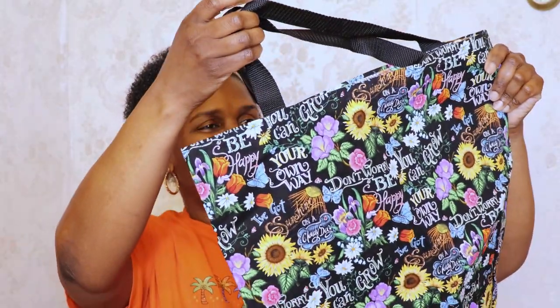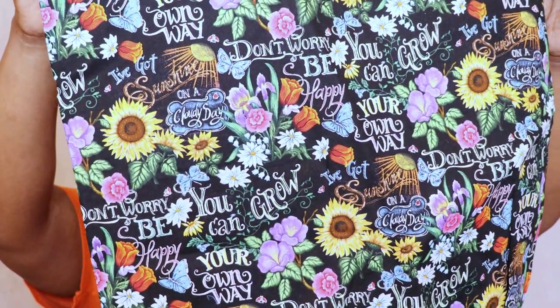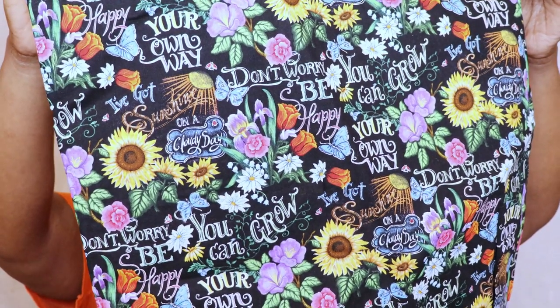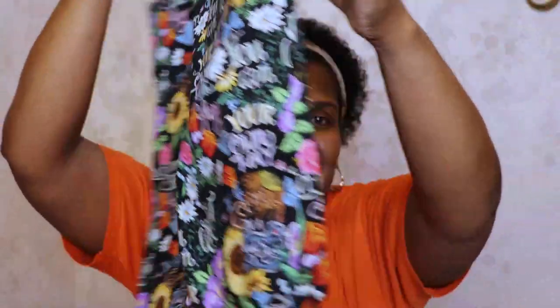So I have a handmade bag from Teresa's husband. I love project bags! It has a lot of sayings — 'Don't worry, be happy,' 'Grow,' 'Grow your own way' — with all these flowers. I like this. Thank you so much Teresa, and thank you Teresa's husband. This is so nice.